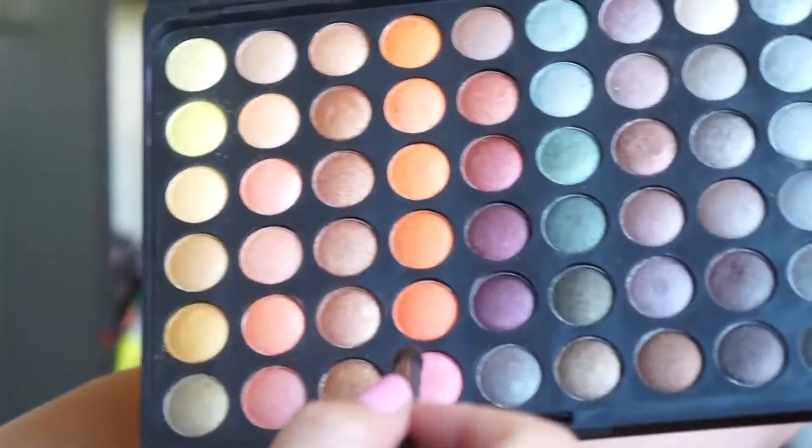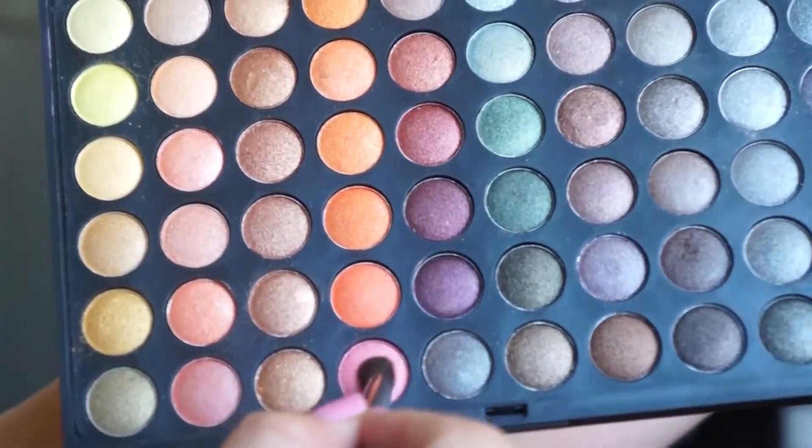Take the same brush and take this color. We're going to apply that between these two colors.